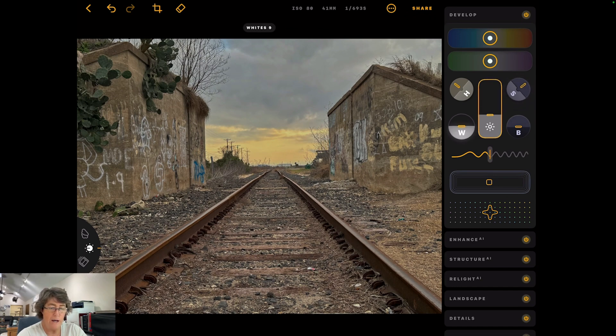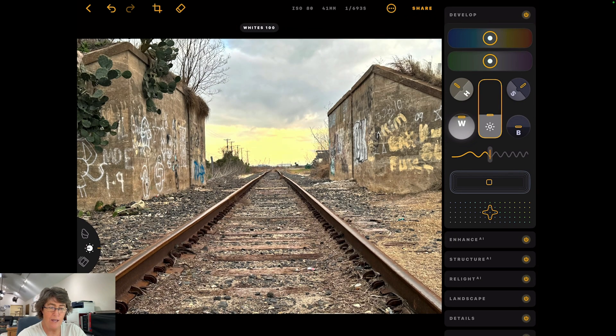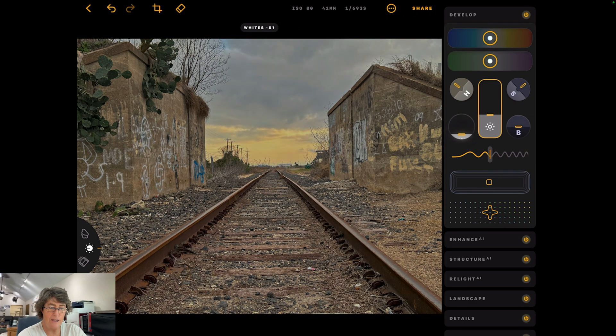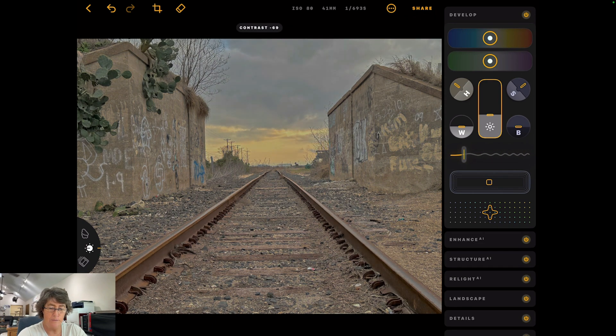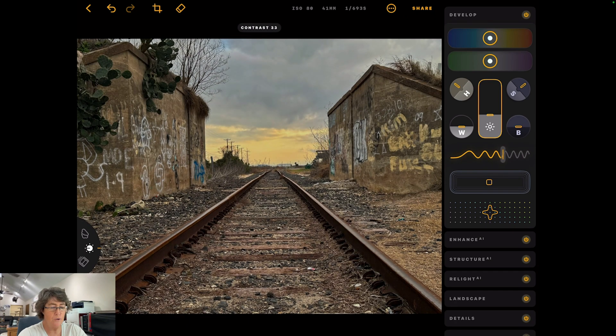Then this is your whites — all the way to 100% or all the way negative. We'll probably leave those whites alone on that one, it looks pretty good. Blacks — going negative adds more black, going positive takes it away. We'll probably leave that alone too. And this next squiggly line here is your contrast — the more you add, the squigglier it gets; the more you take away, the straighter it gets. We'll put it somewhere right about there.